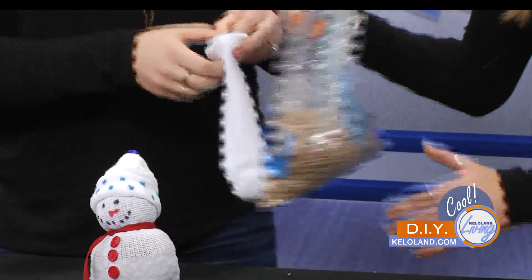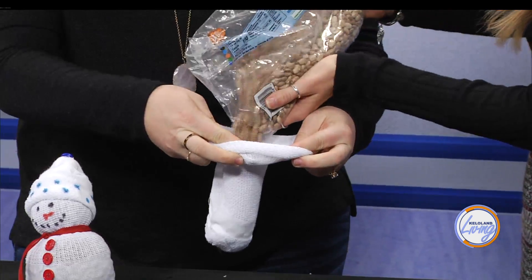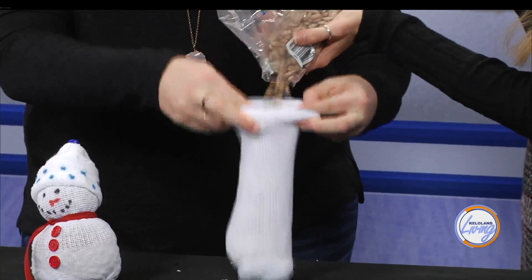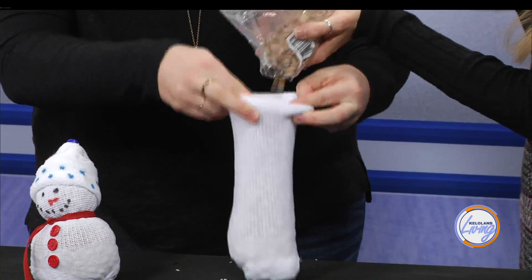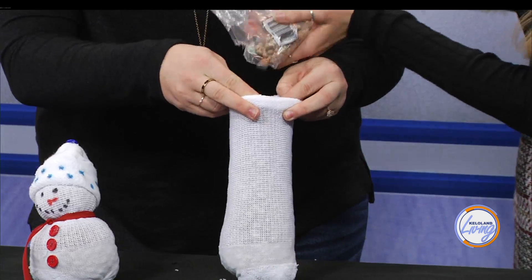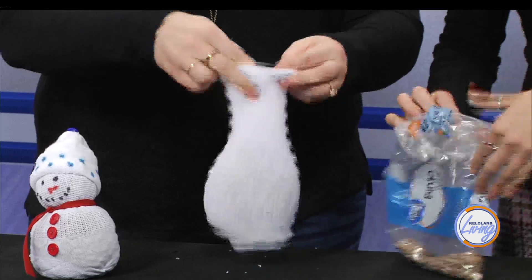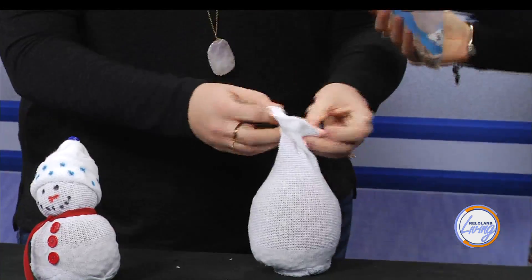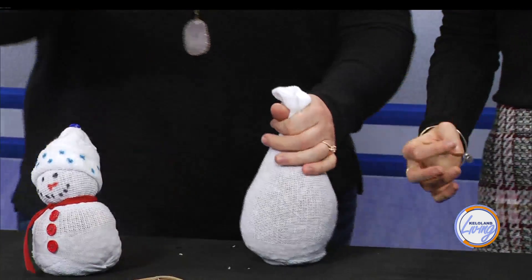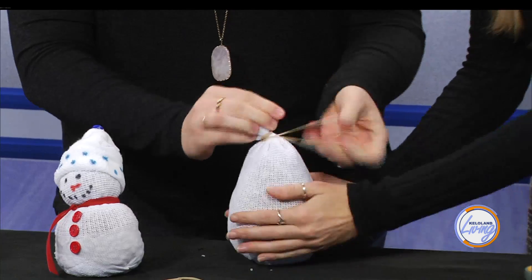Just fill it up with beans. Some people use rice, but beans is a little easier because it's not as messy. Just keep going and fill it up, and we'll make a nice little plump snowman. The best snowmen are plump. Let's get all the beans in there and use up the rest — we'll make a nice plump snowman. And then we'll seal off the top with another rubber band. Make sure it's nice and tight. Oh, he's really plump!